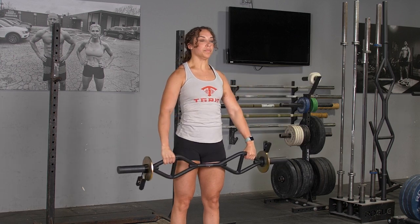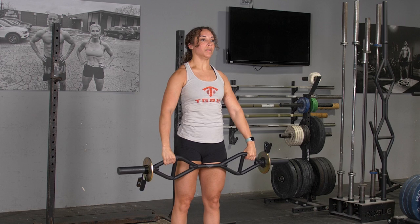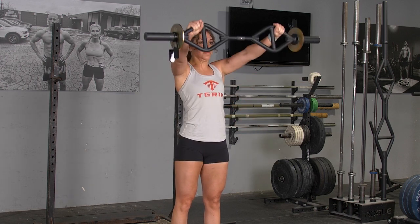From here, extend your hands out in front of you until the bar is at the height of your chin. Lower the bar down to the starting position in a controlled manner.